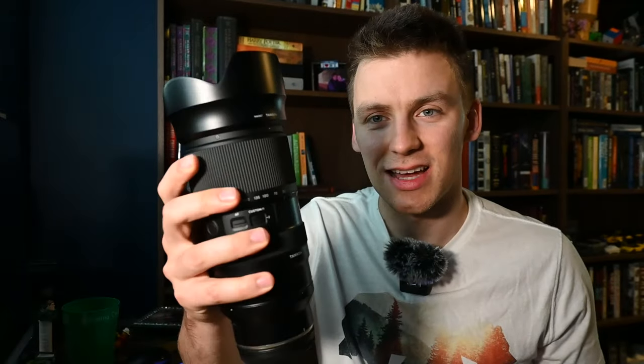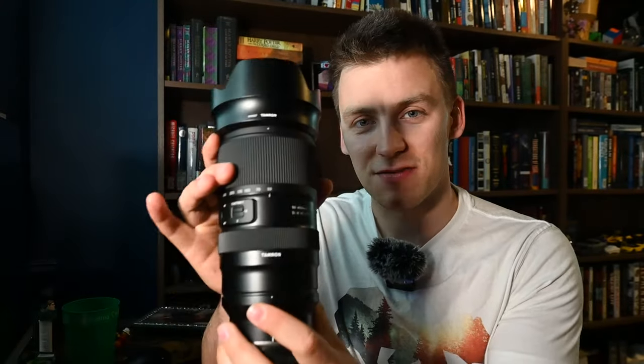For the past few years, Tamron has been making some spectacular lenses for the Sony E-mount. And finally, the past couple of years, us Nikon Z-shooters are starting to get a taste of that. This is one of the lenses that has existed for Sony for many years, but they have finally brought it to the Z-mount just a few weeks ago.